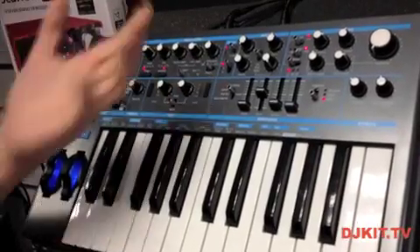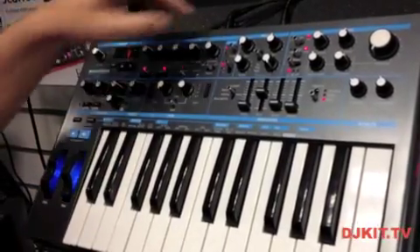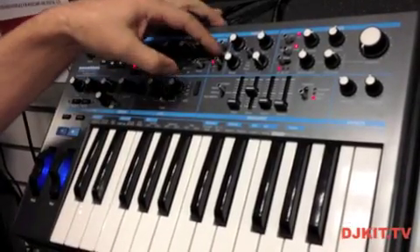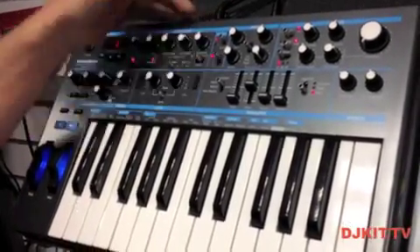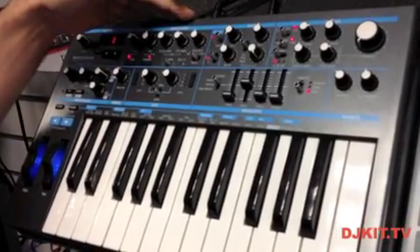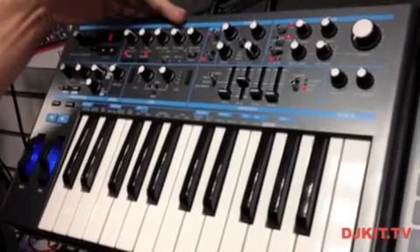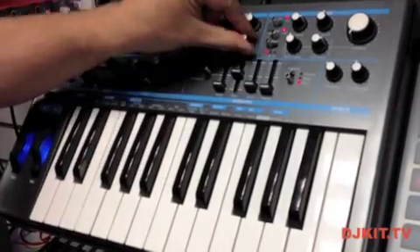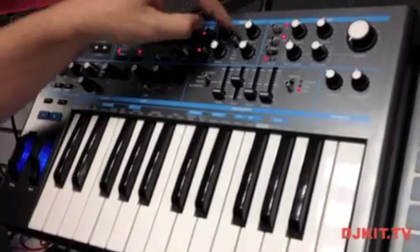Alongside the two oscillators we've got the sub oscillator. This is tied into oscillator 1 and is either an octave or two octaves below. We have different waveforms for the sub oscillator: sine wave, a pulse width with a fixed pulse width, and also a square wave. We also have a noise generator which gives us a white noise signal.